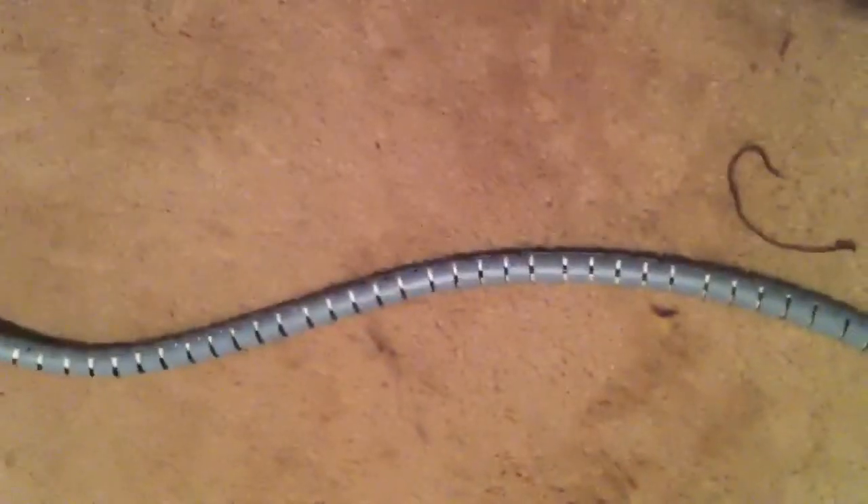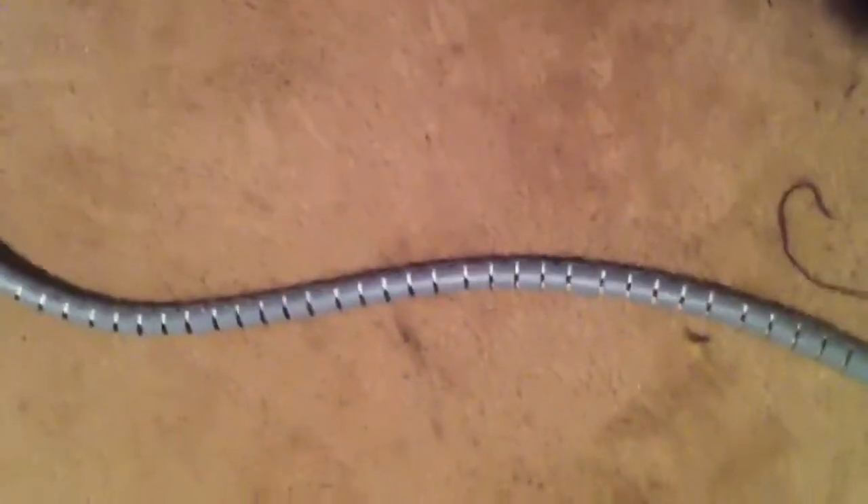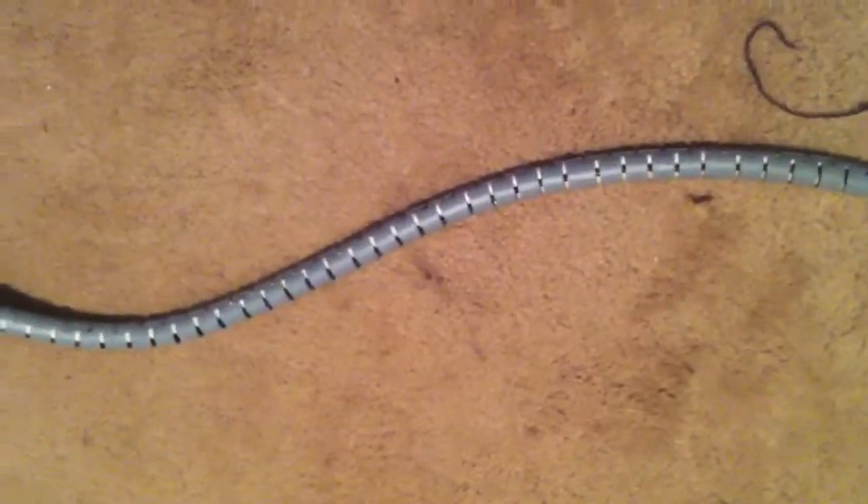This cost $3.49 and is available from the 123 Mart in New Zealand and other stores around the world. Thanks, see you later.